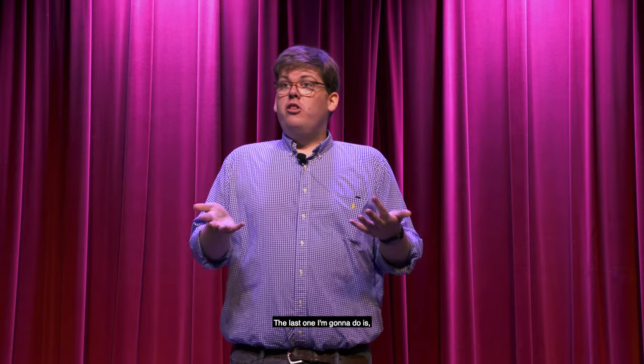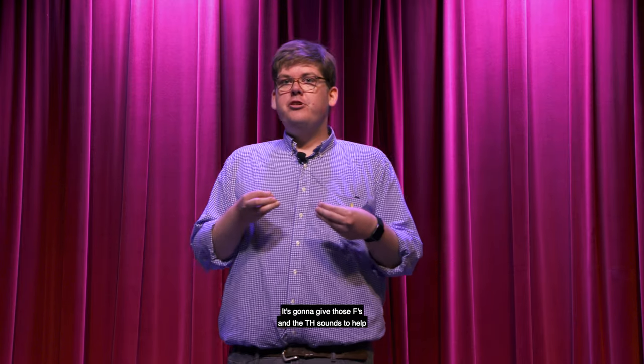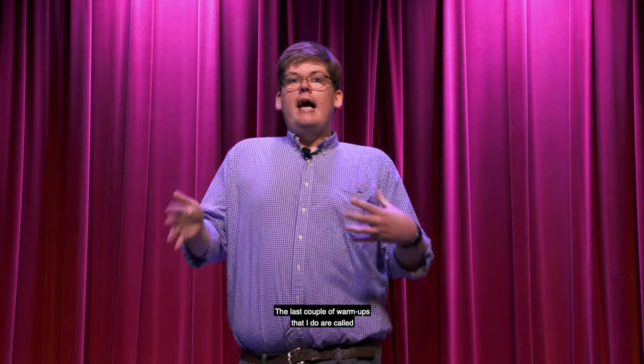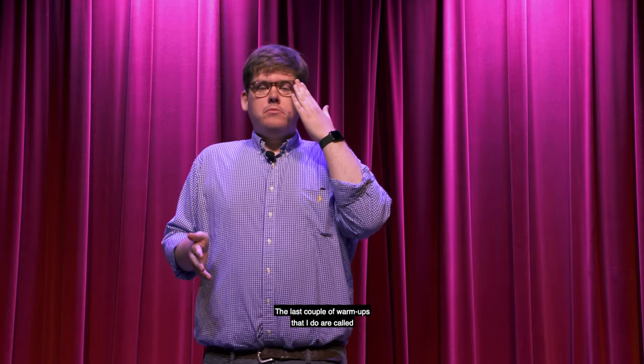The last tongue twister I'm going to do is: 'He threw three free throws. He threw three free throws.' That gives you the F's and the TH sounds and helps you enunciate those. And those are your diction exercises — the exercises I always do with actors. The last group of warm-ups are called projection warm-ups. What's projection?